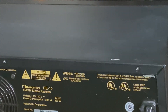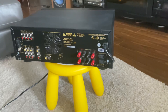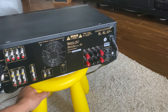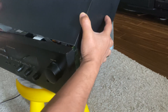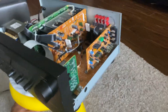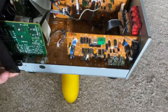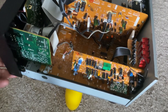This is the RE10 receiver. Let me show you what's inside — I already uploaded a similar video a few months ago, so you can check that too. There were seven screws to remove.